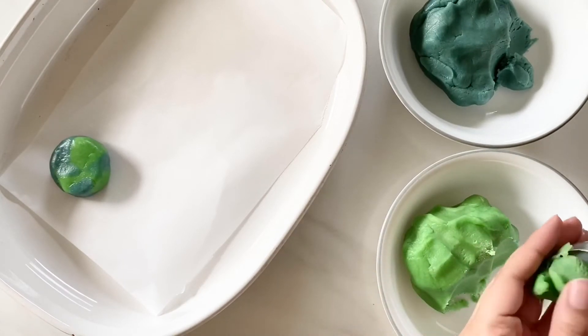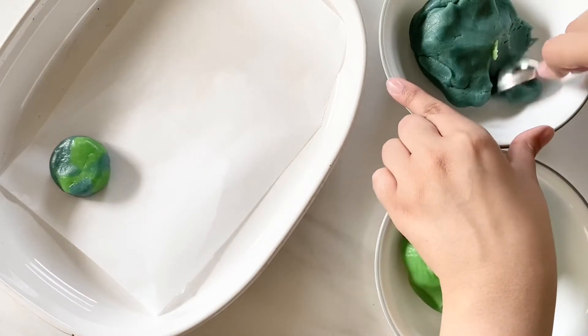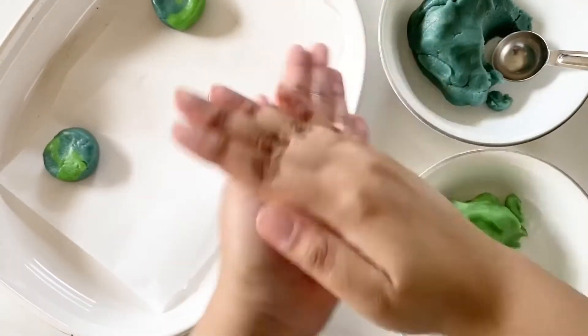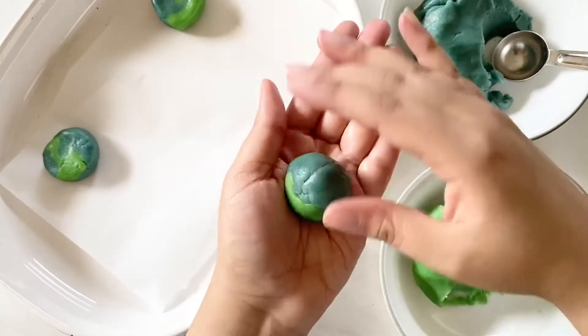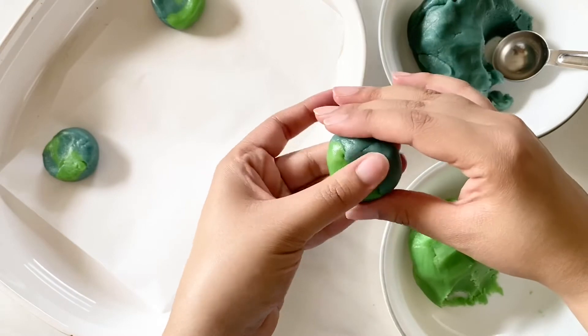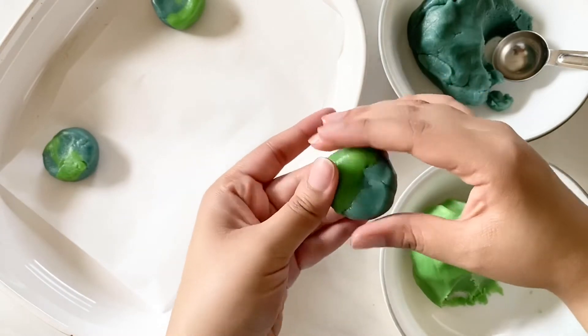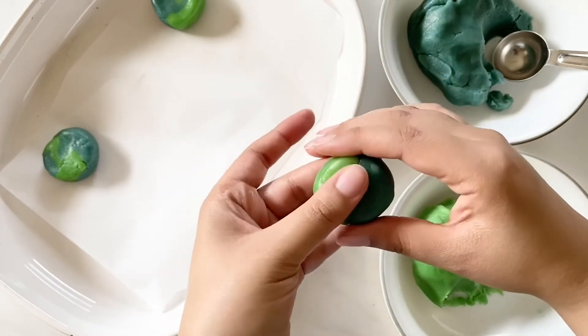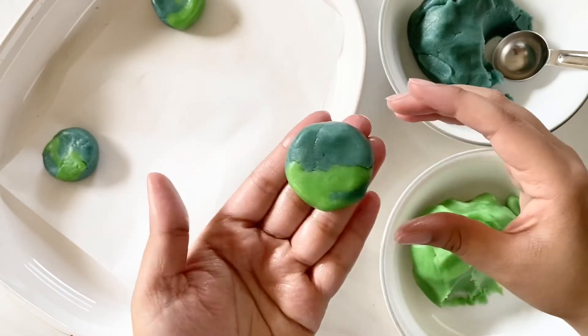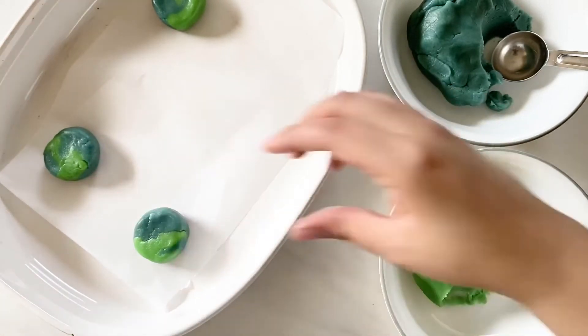Roll the green and blue dough together until they get a slight marble pattern, then flatten the top. You can flatten as much as you want because the cookies don't spread much while baking, so the flatter your cookies, the bigger they are. Place the cookies on the parchment-lined baking tray.